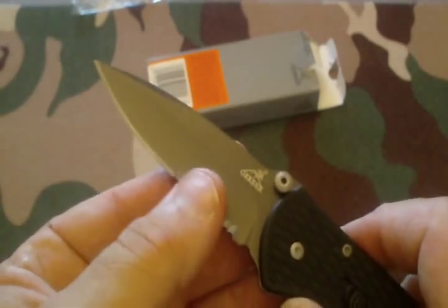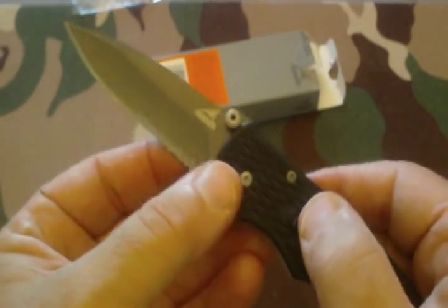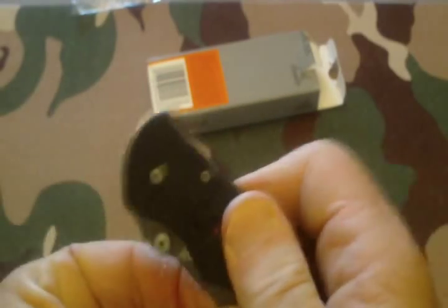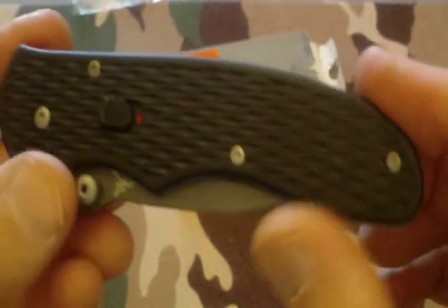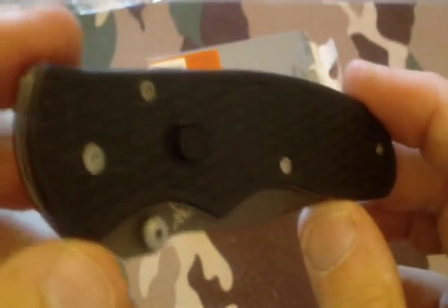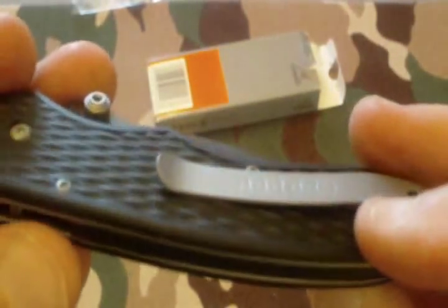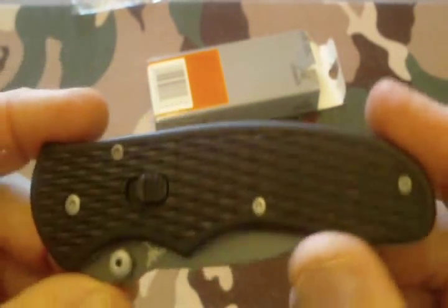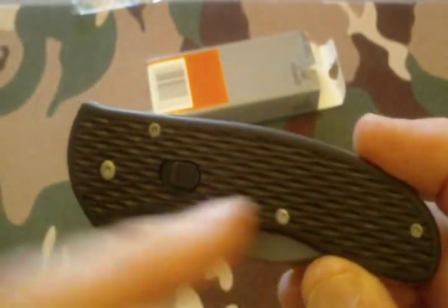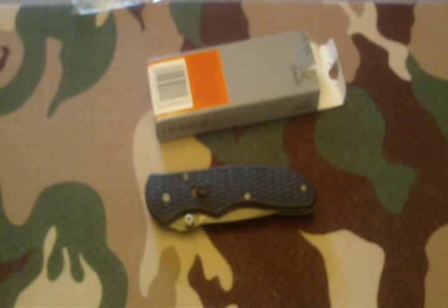This knife was approximately thirty dollars at Walmart — highly recommend it. The Gerber Fast Draw is a real nice quality knife, good for everyday carry. Get a nice little look at that handle right before we go. Definitely a buy. Thanks Anthony, appreciate it. This is W. Copeland 38, saying have a good day — and I'm gone.